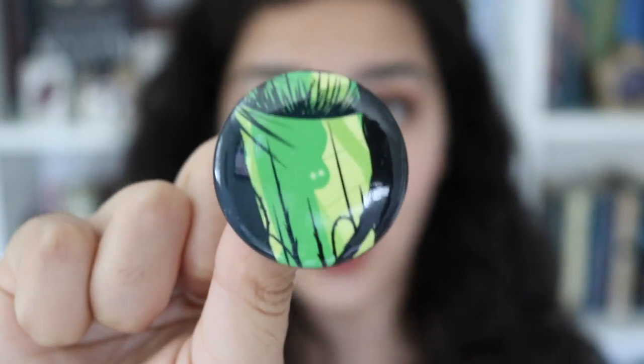The next thing in here is the Owlcrate exclusive pin that they include in every month's box. This one is just the same design that is on the card.